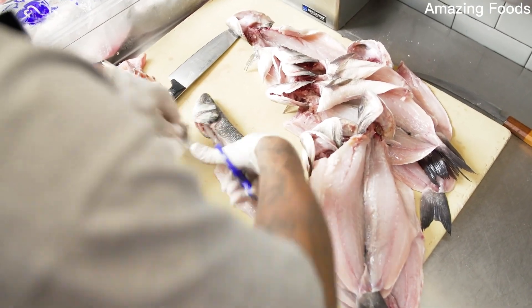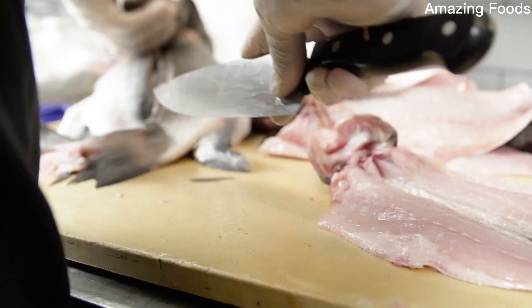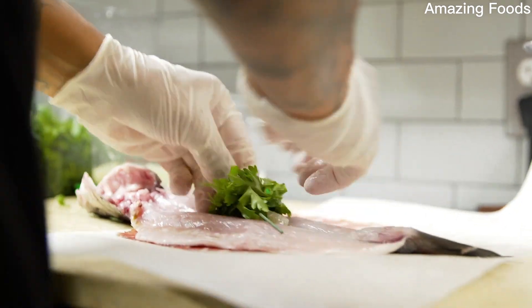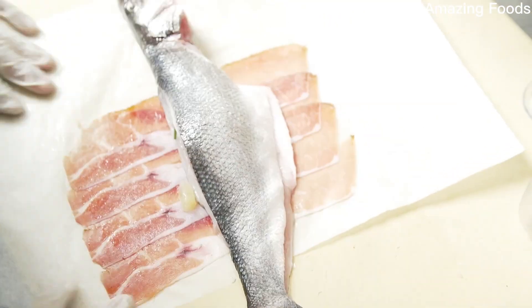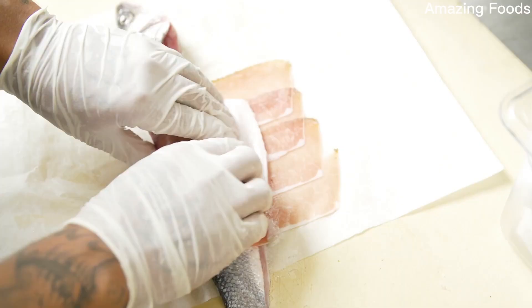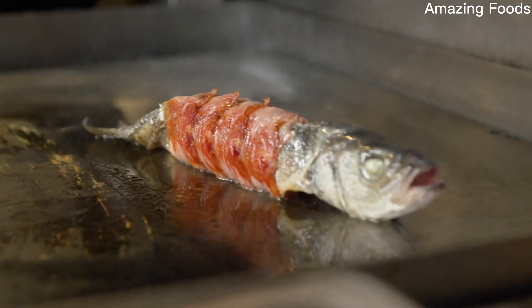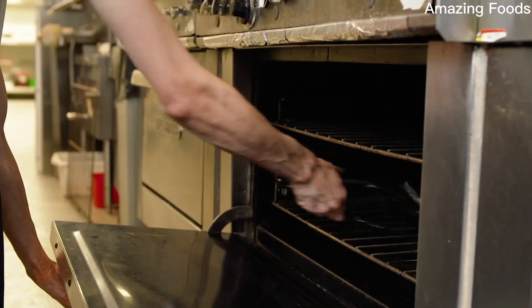Let's talk about the branzino, another one of the most popular dishes we have here at Urban Wood. We serve about 50 of these a night. It all starts with slicing the speck, aligning them just right, stuffing the body cavity with castle vertan olives, lemon segments, a lot of herbs, rolling them up just absolutely perfect. Then we sear the speck all the way around the branzino, keeping the moistness in the branzino and making the speck extremely crispy.